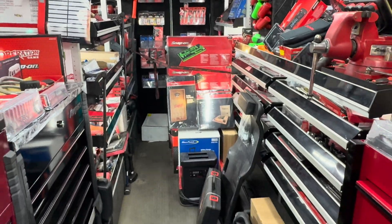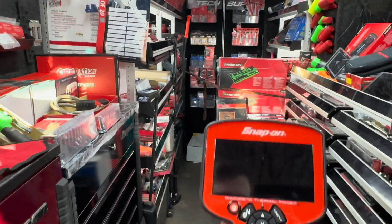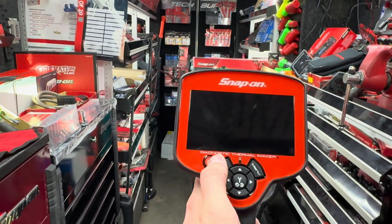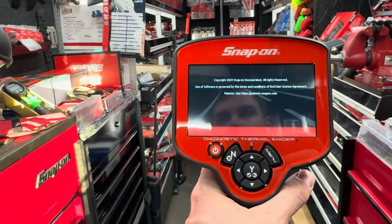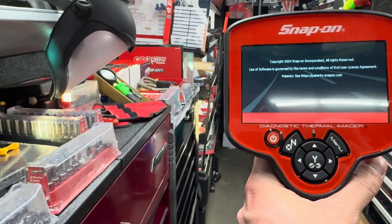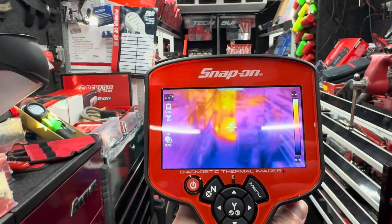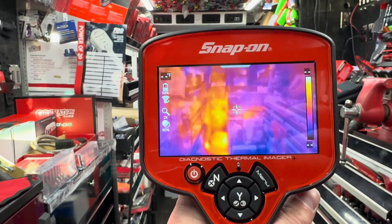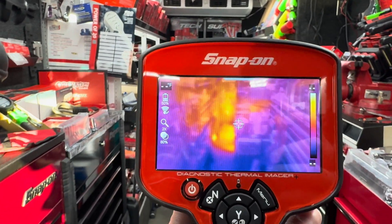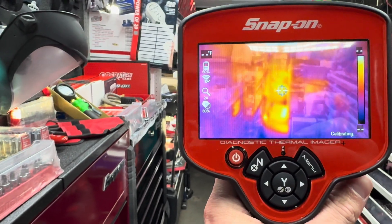My overstocked and ready-to-rock truck is going to be the background for this. Booting this up, we'll go right from the start. The resolution has been upgraded — it's a large 4.3-inch screen at 120 by 90 resolution, which is upgraded from the last model.